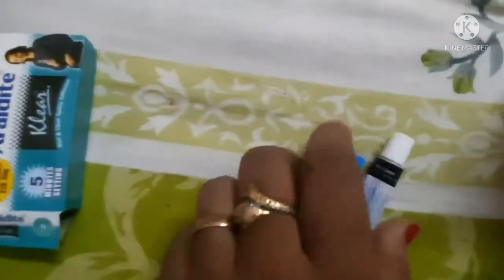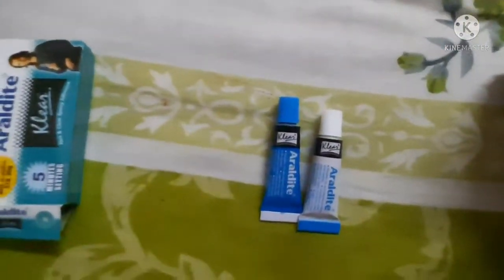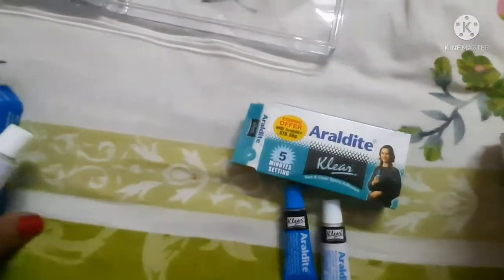You mix it in a 1 to 1 ratio and whatever you want to do with it — whether you have a metallic Kundal, whether you have a jewelry setting, or you need to put it in a frame — you can do it all. And now you don't need to wait 24 hours or overnight.